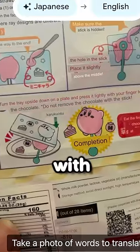Step 4: Chill in the refrigerator for one hour. Step 5: Turn the tray upside down and press it lightly with your finger to remove the chocolate. Wow.